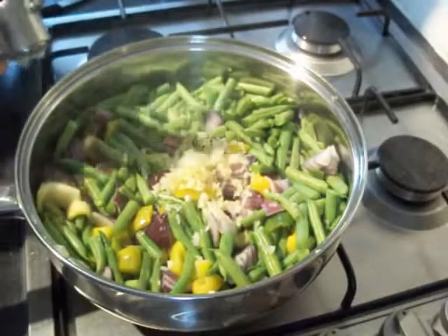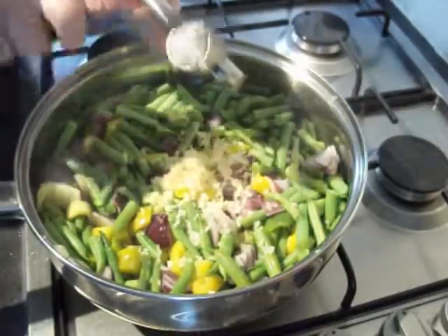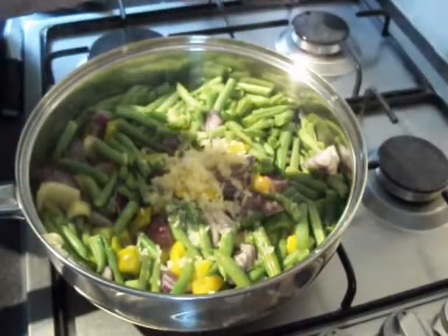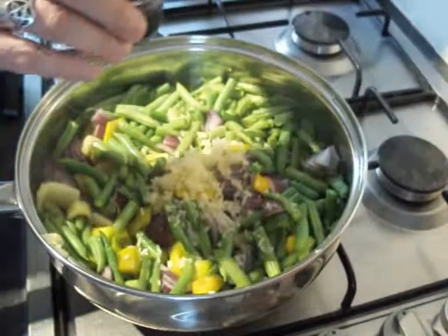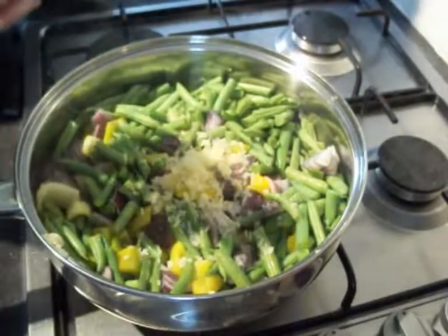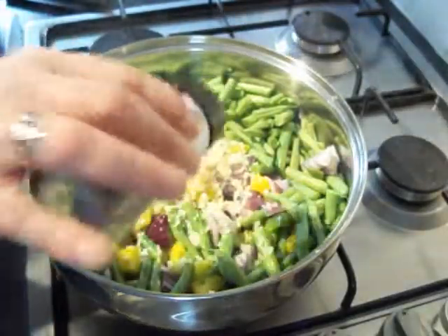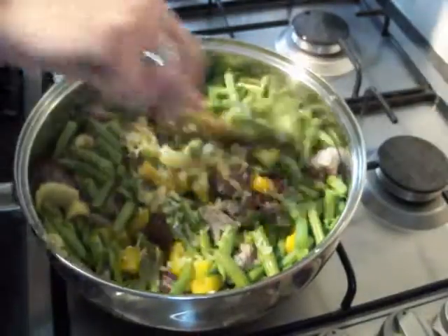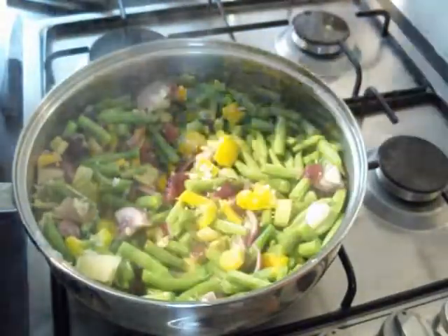Once they've had a few minutes of frying and steaming, we're going to go in with the garlic and some freshly cracked black pepper. Then, for a bit of added taste, we're going to go in with some Herbes de Provence. Always add taste to it. Give them a stir around, put the lid back on, and leave them for a couple of minutes.